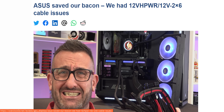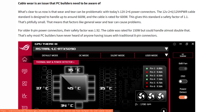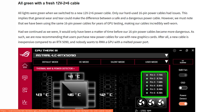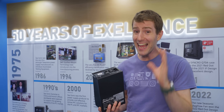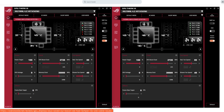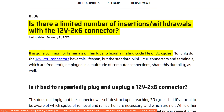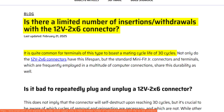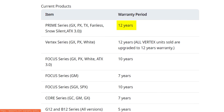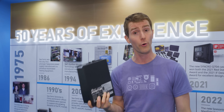Mark from Overclock3D illustrated this perfectly in an article where he showed the difference in current balance between a well-used cable from his test bench versus a brand new one — and this is on the exact same power supply and GPU, only the cable changed. And it kind of makes sense. The 12V 2x6 connector is only rated for about 30 mating cycles, meaning that over the 12 years that your Seasonic Prime power supply is going to be under warranty, you could easily wear that cable out, especially if you're a frequent upgrader or a tinkerer.